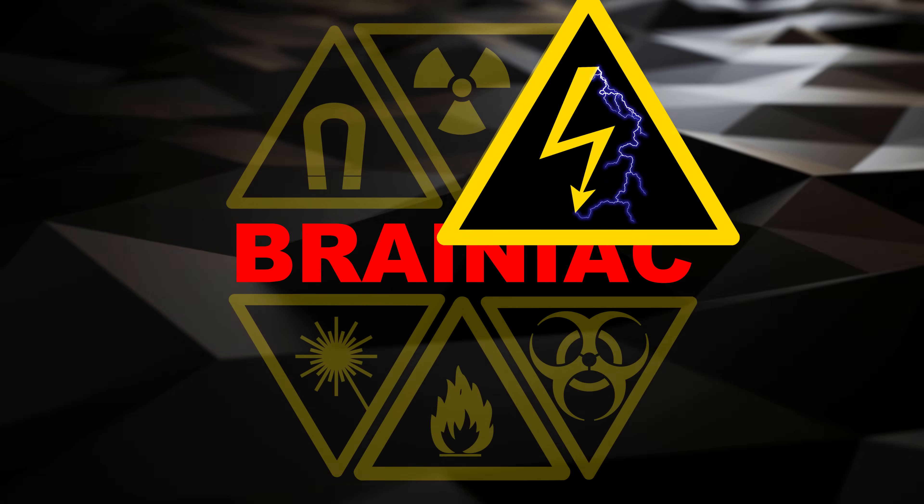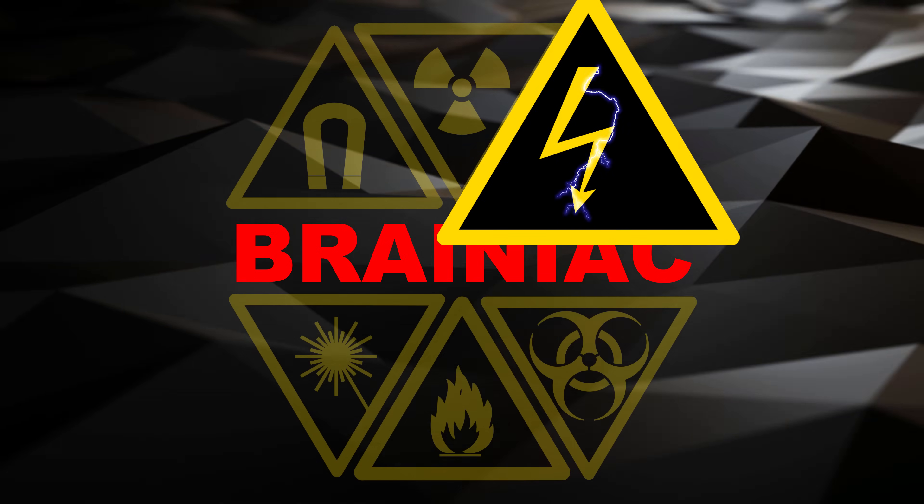Do not experiment with high voltage gear unless you know how to survive it.